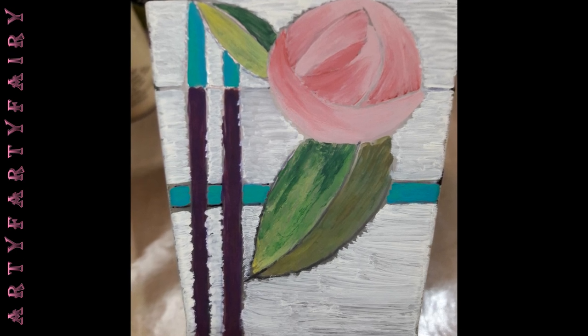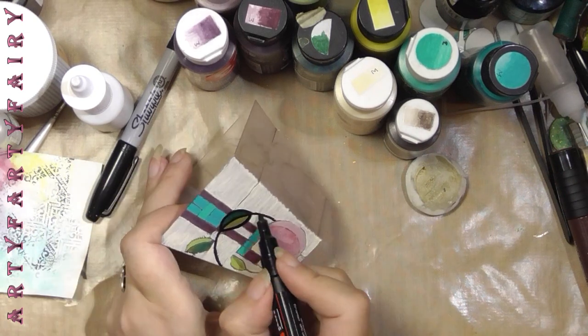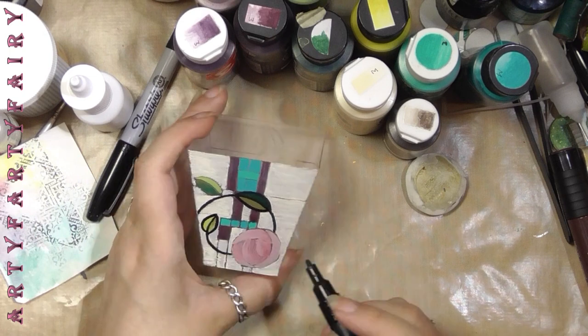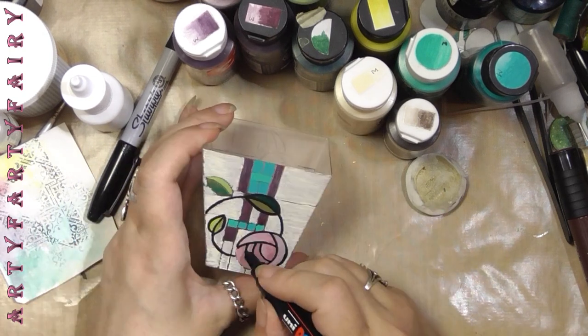Here I'm showing you a close-up because if you get to this stage it looks pretty dismal — yeah, it does look pretty dismal — until you put the black on and then it just looks lovely. So don't worry about it.